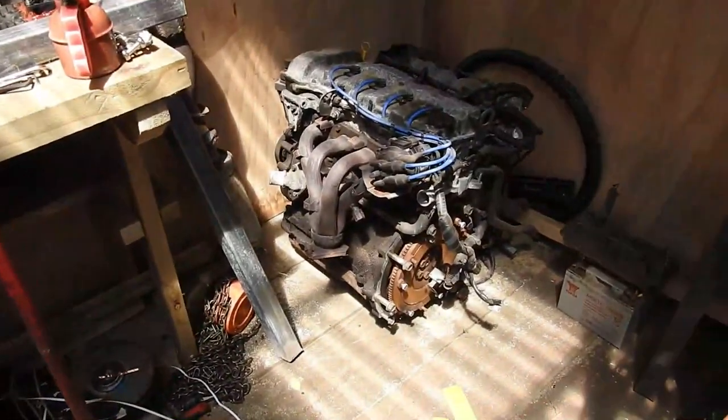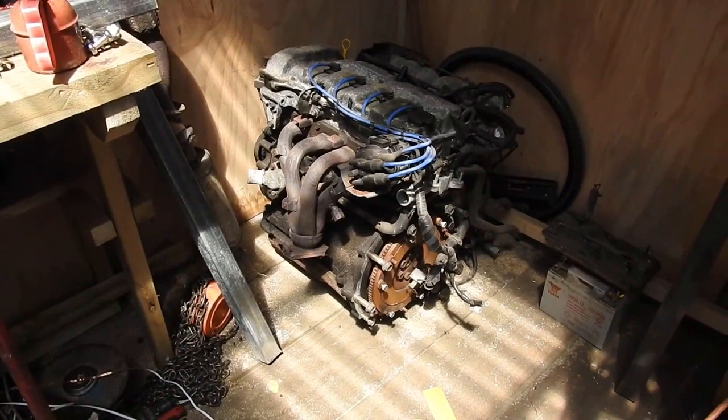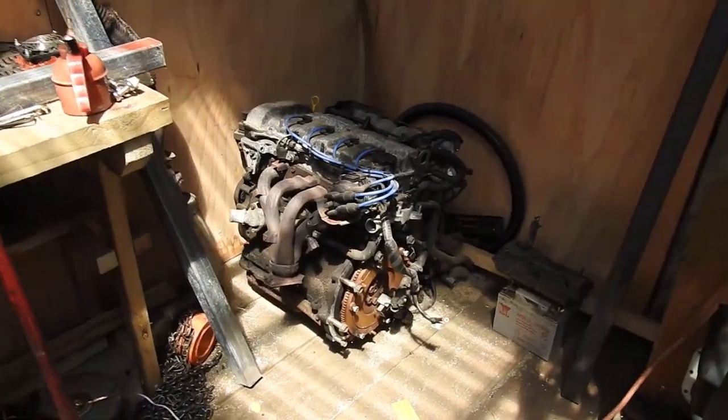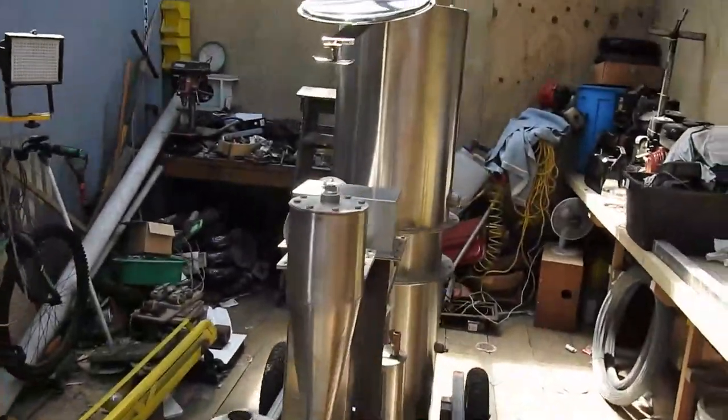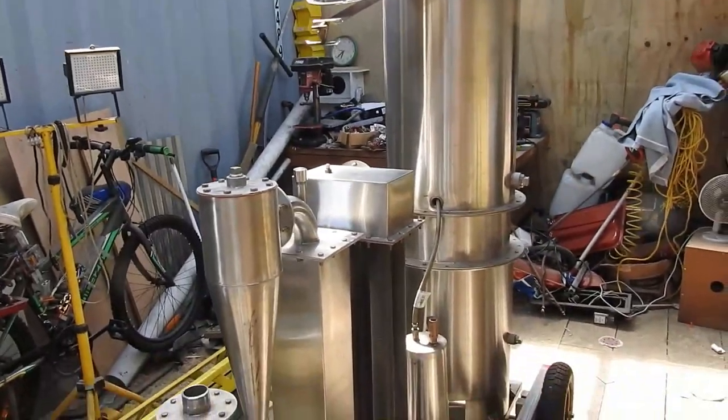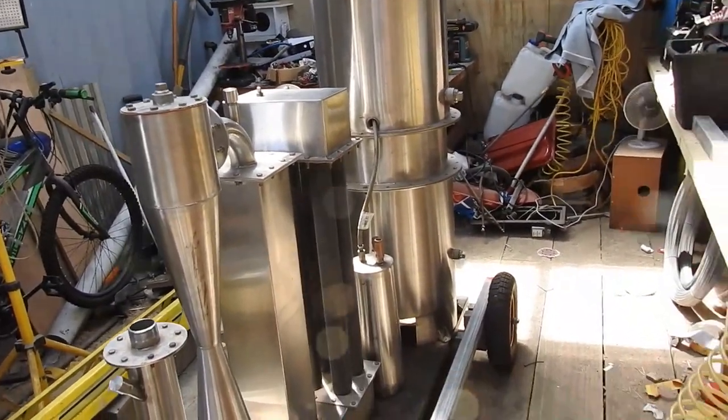Instead of rubber mounts for this little puppy, I'll go with solid mounts. That way the vibration from the engine will hopefully translate back to the gasifier to serve as a shaker maker 9000. That's the theory.